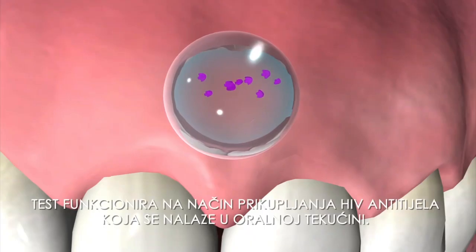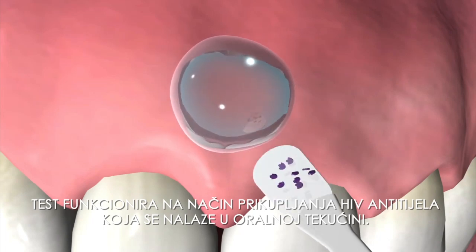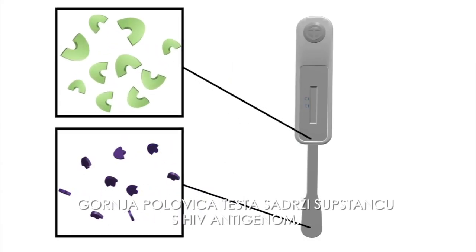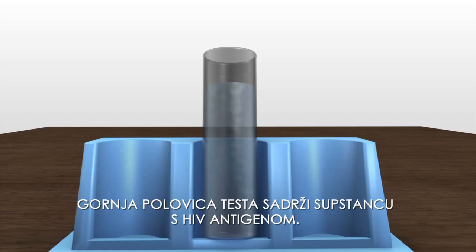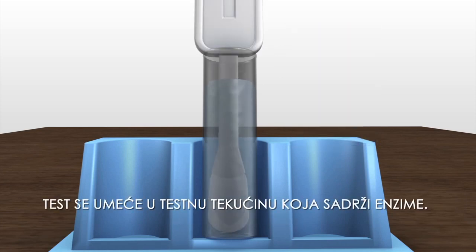The test works because an HIV carrier would have HIV antibodies in their oral fluid. The upper half of the test paper contains a substance with the makeup of HIV antigens. The test kit is inserted into an enzyme containing test fluid.